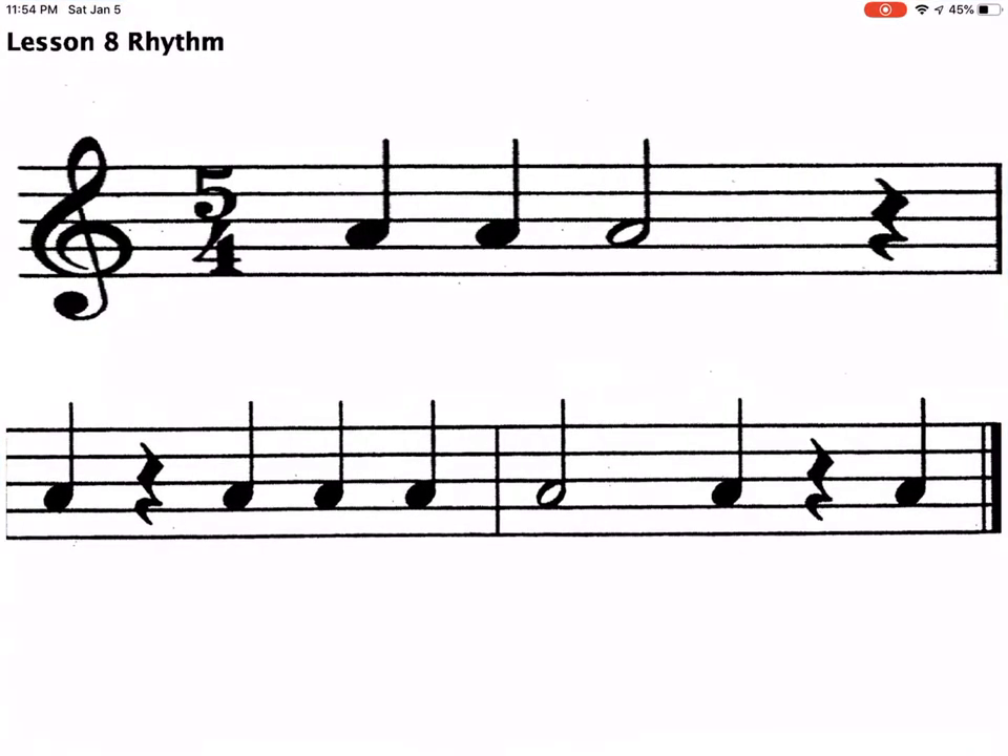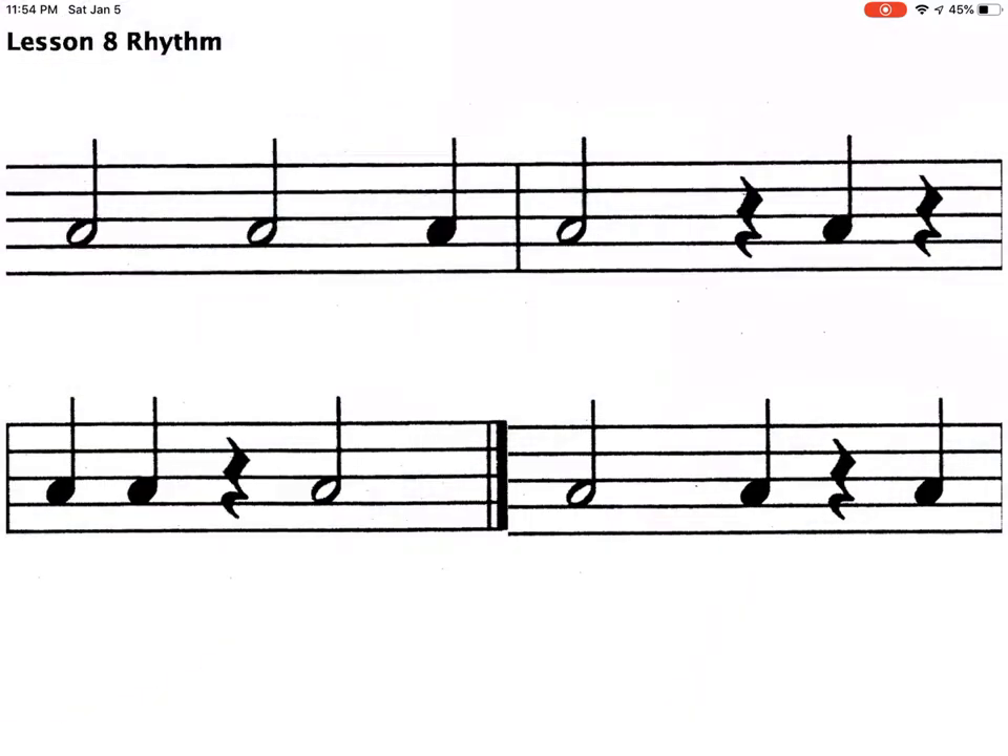They would set their iPad up on the music stand, and when they get to the end of a measure they click the foot pedal to turn the page. One thing I tell my students is to think ahead — as she gets close to the end of a measure, know that a page turn is coming up. Either memorize the last two bars or be prepared for what's coming next.